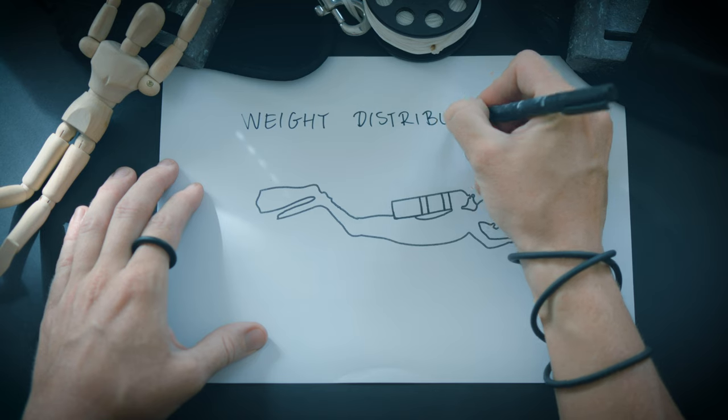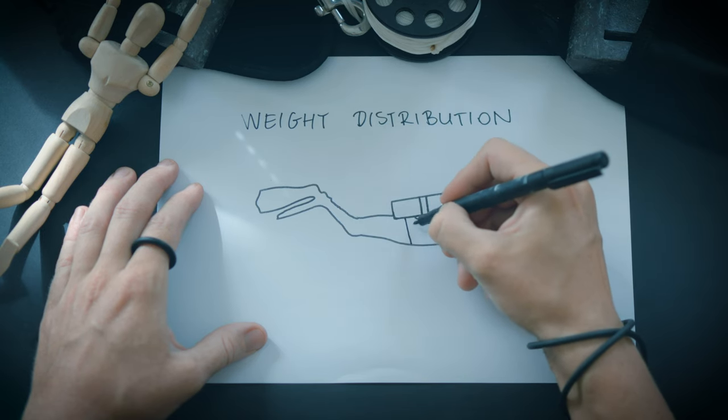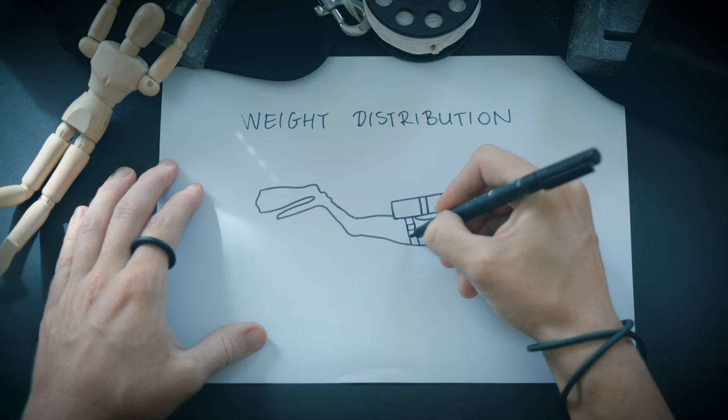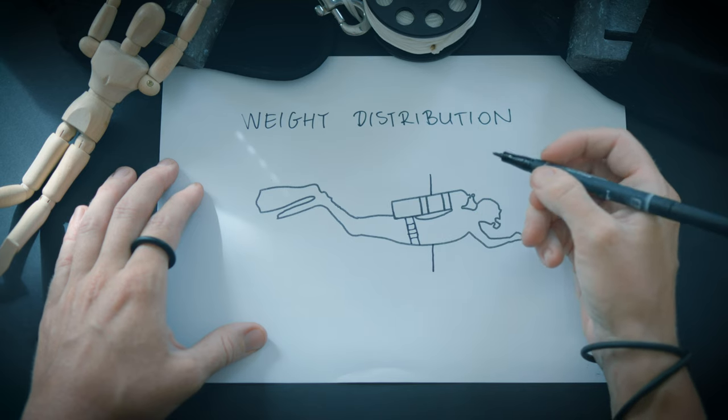Typically, divers tend to wear all the available lead around their waist. However, this placement often falls short of the ideal because it rarely aligns precisely with the diver's overall body balance, especially when considering the additional gear they wear.